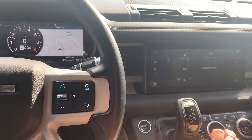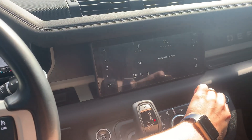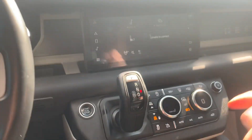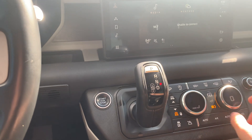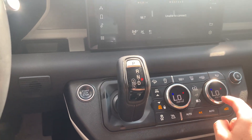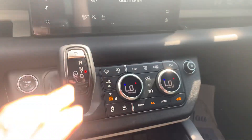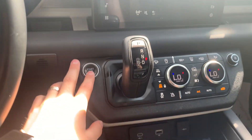Let me go ahead and turn the blower down just for the video. It's actually kind of cool — you click this button here to switch this to a blower knob from the passenger side. Here's your center infotainment system, your climate controls, your gear shift selection, and the start/stop button.